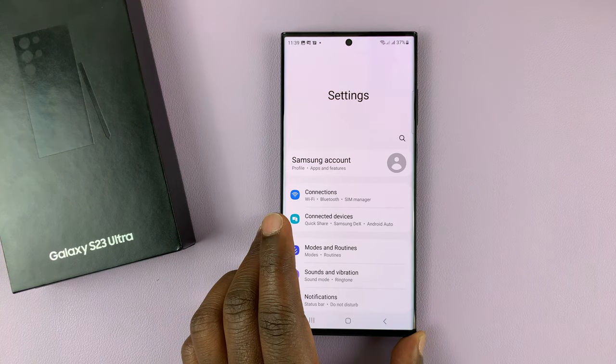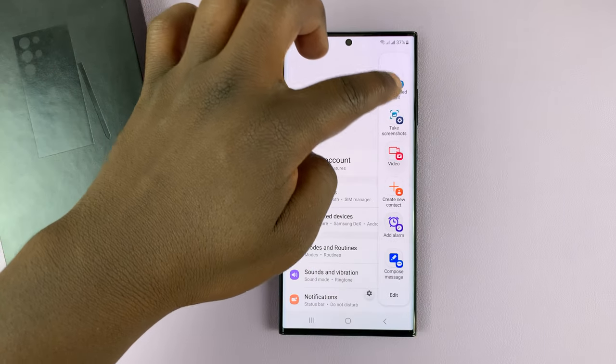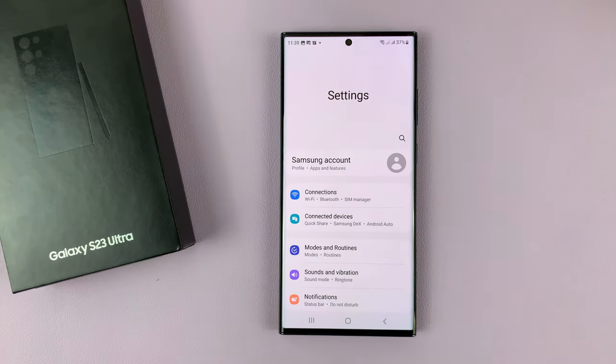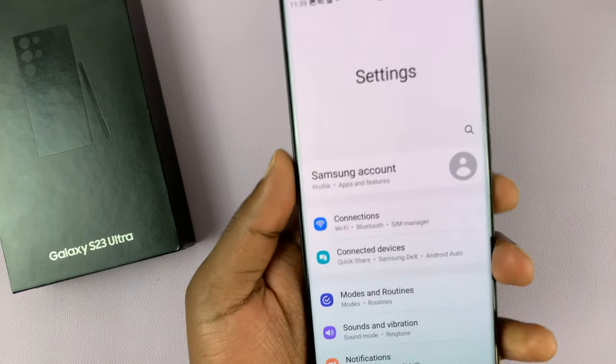The first thing you want to do is take a normal screenshot on that scrollable page. You can use either the palm swipe or the volume down plus power button combo. Once you take the screenshot, as long as you're on a scrollable page, you should have the option to take a scrolling screenshot.